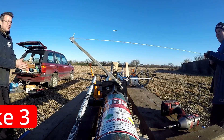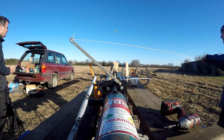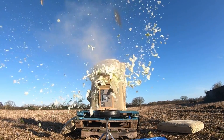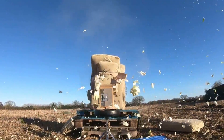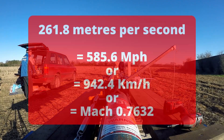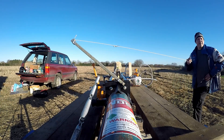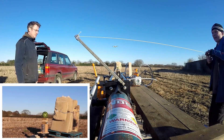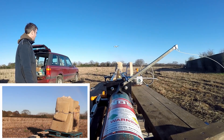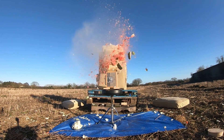We're going to hit it this time — yeah, we're going to hit something. Right, 400 psi, no vacuum — let's see what it does. Three, two, one. That's a good shot — nearly knocked it over too. It's got a lot of watermelon off that.